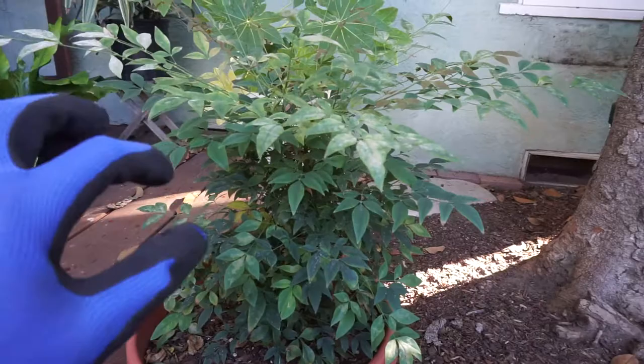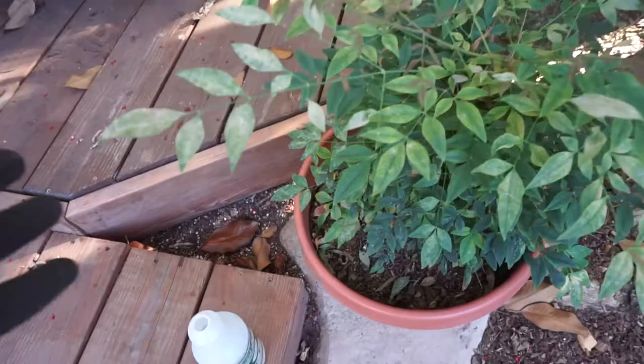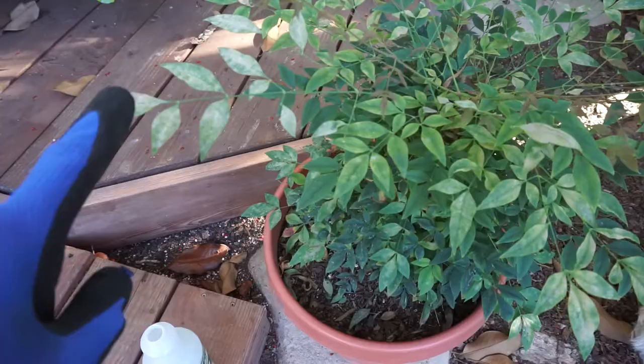From what I've read, it's from when you top water it too much, and for whatever reason it causes this white powdery mildew to happen. It's already in the plant — I guess it just brings it out. And then when you cut it, you can contaminate the rest of your yard. So if you do cut it, make sure that you cut it and put it into a garbage bag.